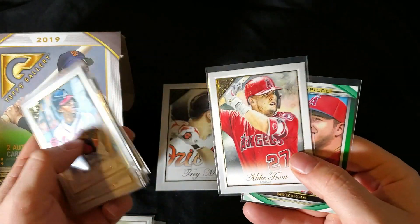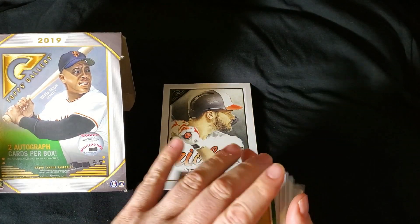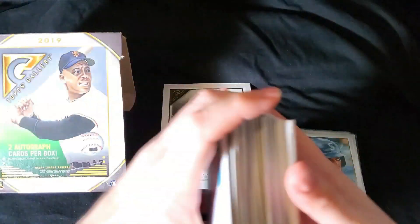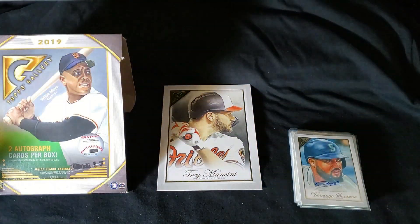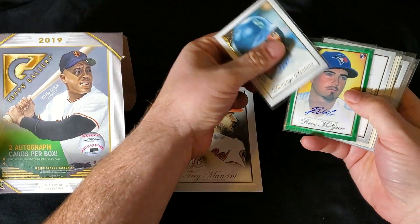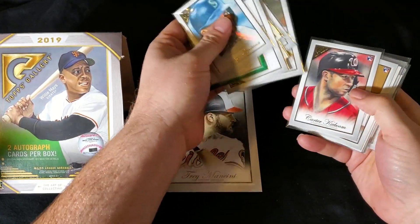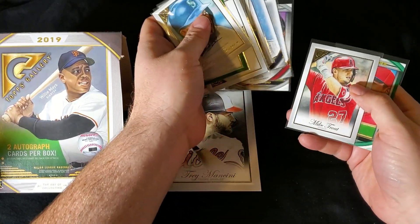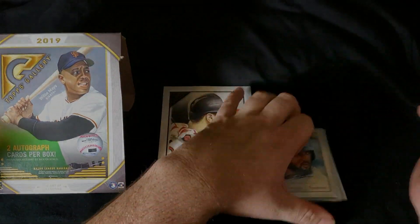So there you have it, my friends. Hope you guys enjoyed this first look at 2019 Topps Gallery. Overall, I love this set — I think it's super cool. 100 cards per box, two autos, $80 — whether that's worth it to you or not is another story. You could probably buy a lot of these on the secondary market and pick and choose who you like, or you can just buy the box like I did and hope you get somebody. Looks like I'll have to go to the secondary market to find my Pete Alonso rookie card. Thanks guys for watching — hope you have a great rest of your week. Stay tuned for some more videos this weekend.